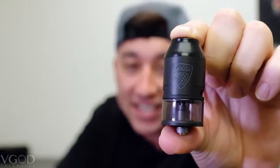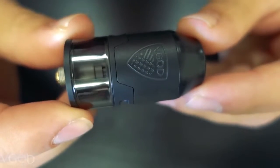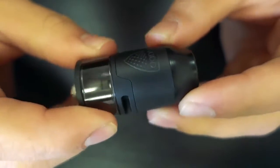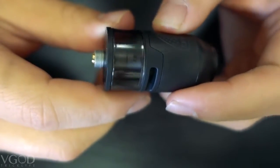And there you have it, that is the Elite RDTA by V-God. Now let's go in and get a closer look. Here it is — this is the V-God Elite RDTA. As you can see you have the engraved V-God badge and the very nice matte black finish. You have the protruding gold plated 510 connection.